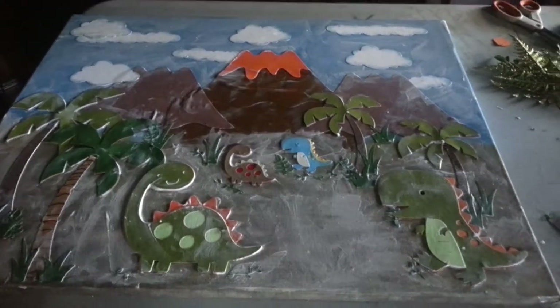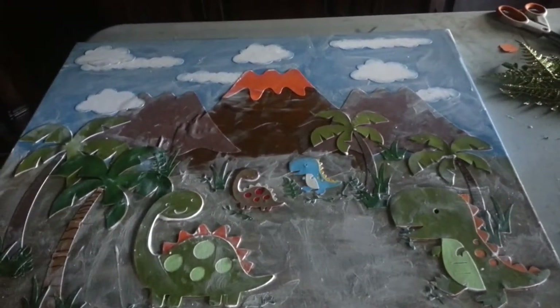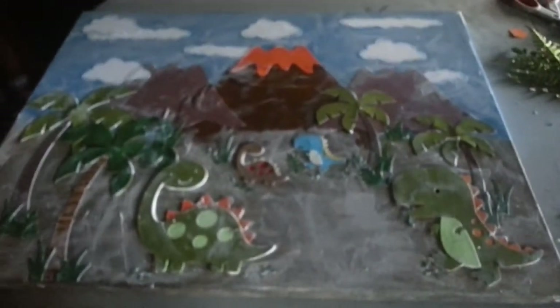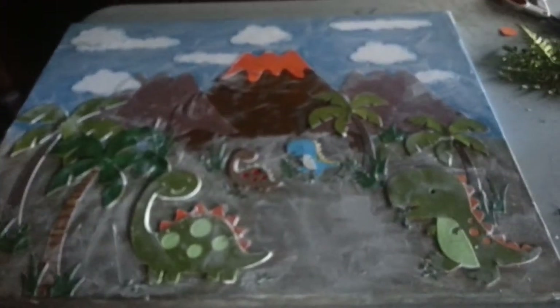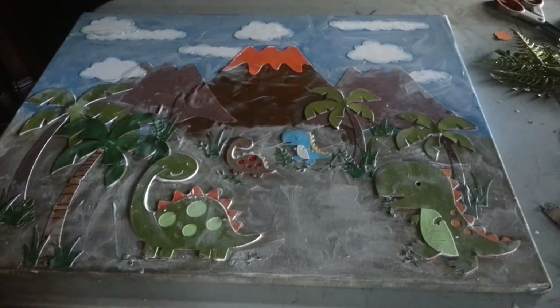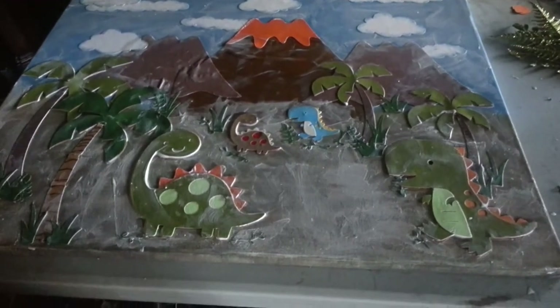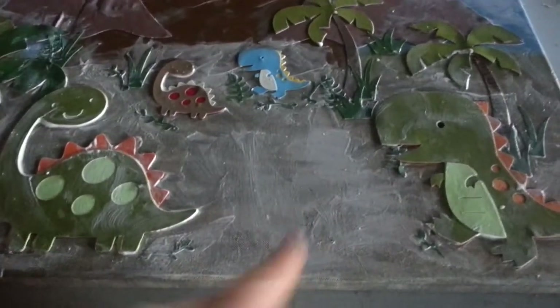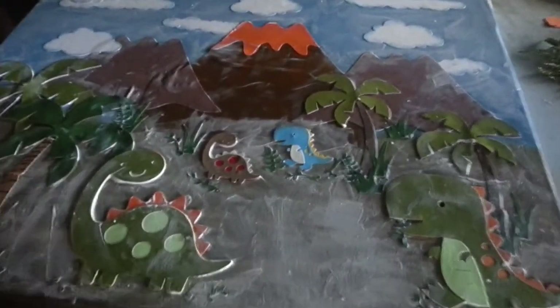It took us about three hours to complete this project. My sister painted the canvas with blue and some browns and greens in there. And I cut all the pieces.